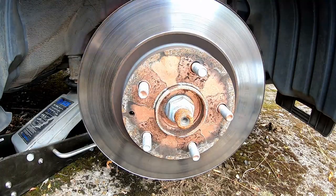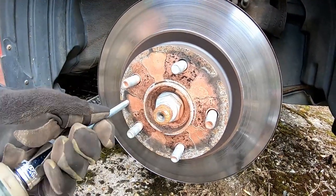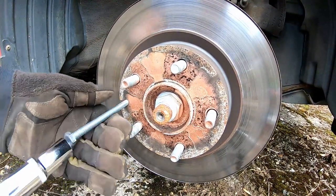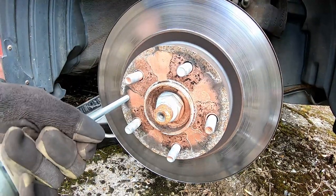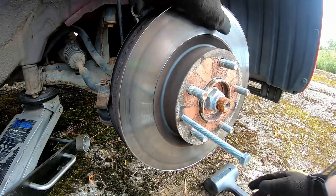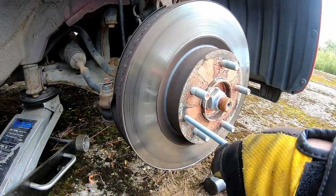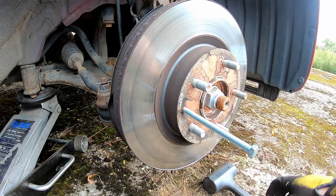At this point I'm inserting an M8 bolt into the brake disc rotor. What this is doing is forcing the rotor away from the wheel hub or bearing assembly. These do tend to get corroded onto the hub which can make removing them quite difficult. You can see there's movement there from using that bolt and we can hammer the disc off the rest of the way.